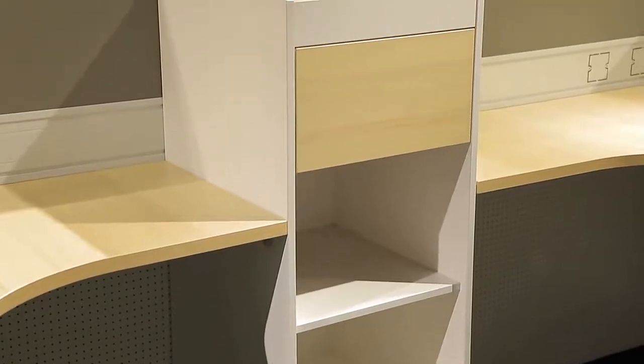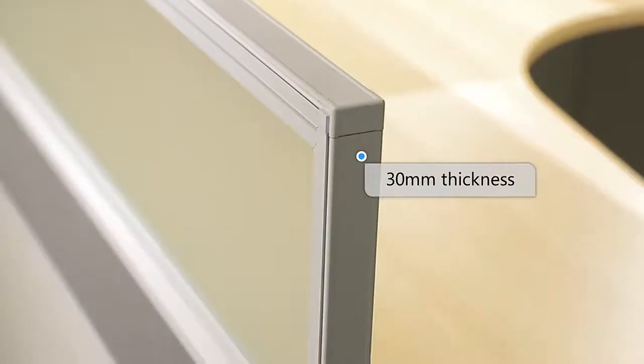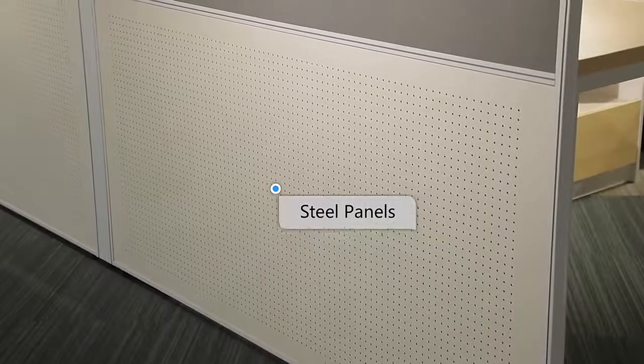The partition is made by glass in the top and steel pillars in the bottom. If you are interested in it, please kindly contact with us.